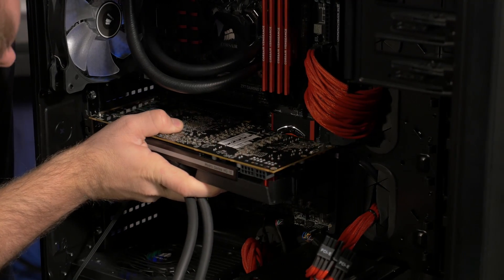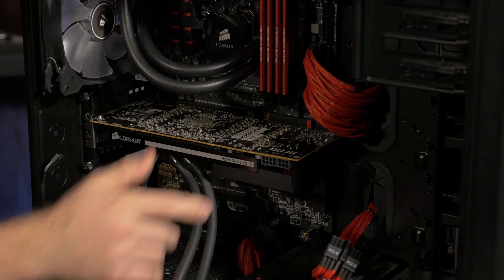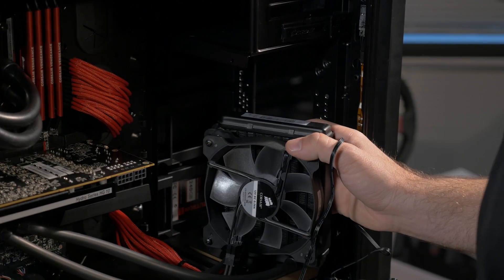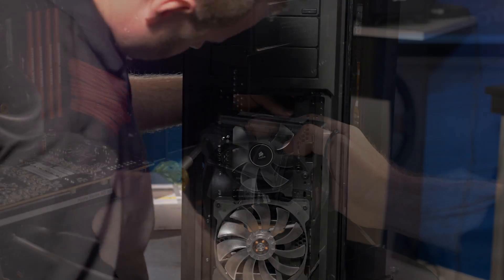Reference graphics cards use a blower-style fan for cooling. This fan is thermally controlled by your GPU temperature. The HG10 reuses this fan to cool the VRAM and VRMs, but uses a Hydro-Series cooler to cool the GPU itself.